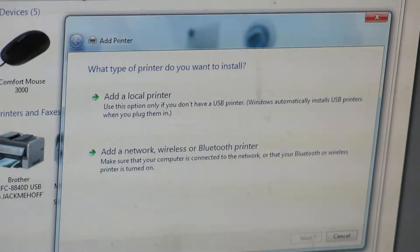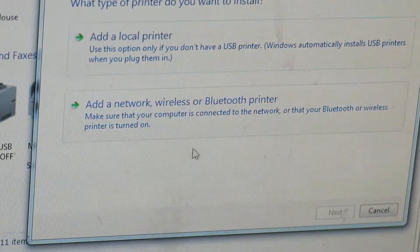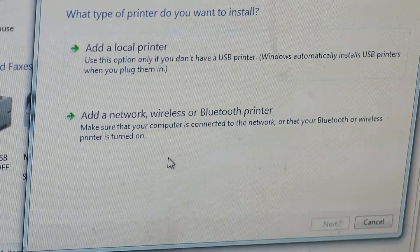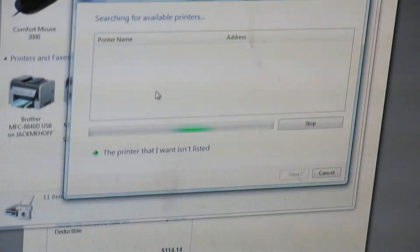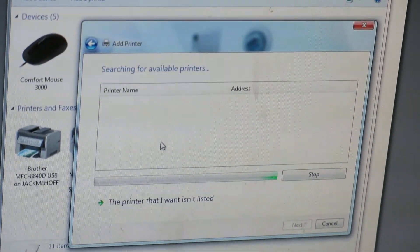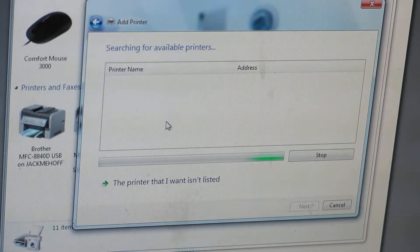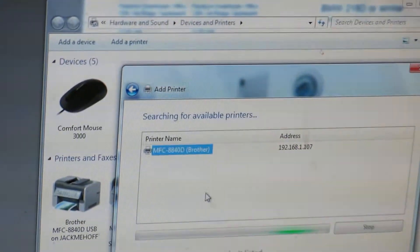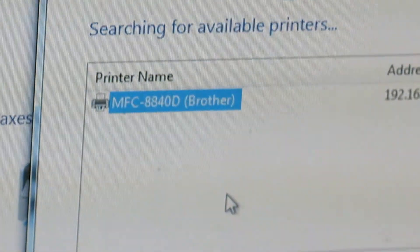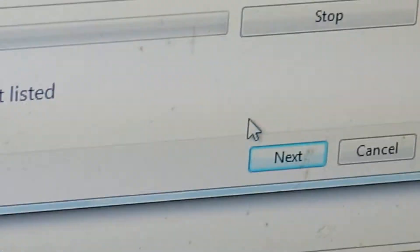This window pops up — you want to go to 'Add a network, wireless or Bluetooth printer,' which is the second option there, and left-click on that. It's going to search. Now since that's the printer that you want and it's highlighted, go down to the bottom where it says 'Next' — the button's already highlighted — and left-click on that.